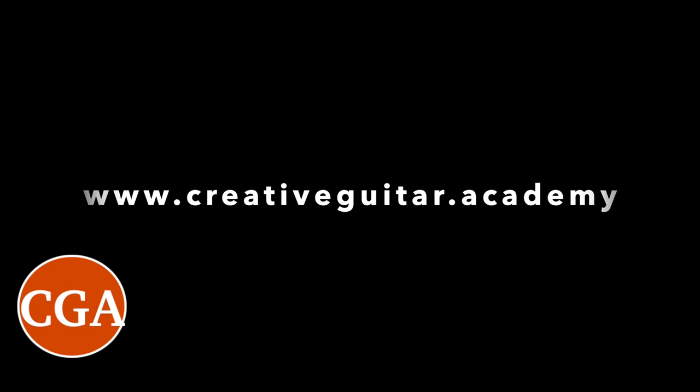If you'd like to know more, get in touch and book your free assessment with me. Please hurry as my time slots get booked up quickly, and I'd love to meet you and hear you play.